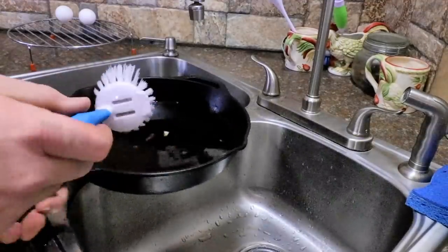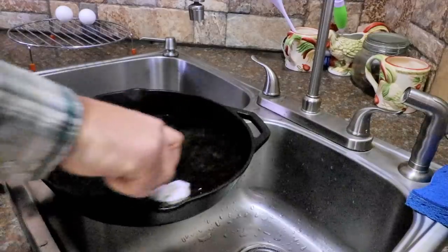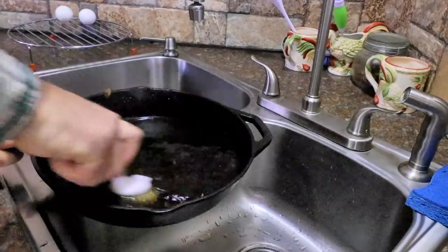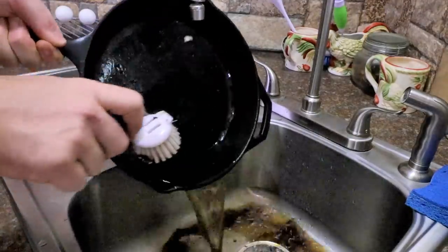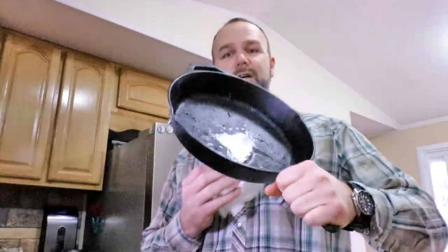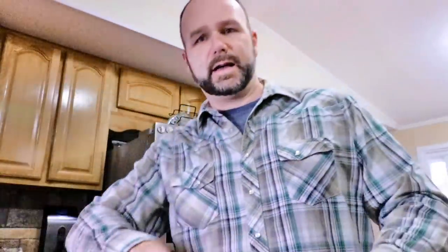Simply enough, I take my brush and just go in circles and scrub it clean — all around the edges. Nice and pretty, and I pour it out. Give it a rinse with warm water. Now our well-seasoned pan is clean. Most importantly, dry the pan. Take a paper towel and just wipe the inside of it and dry it. Dry inside and outside.